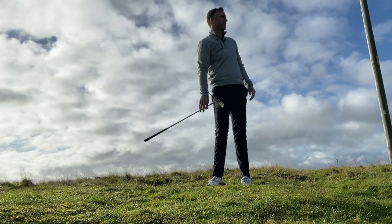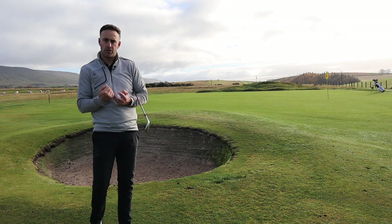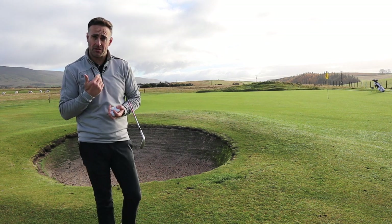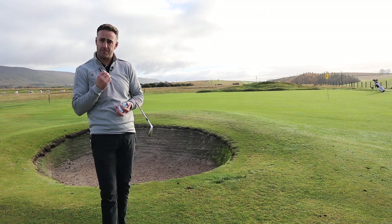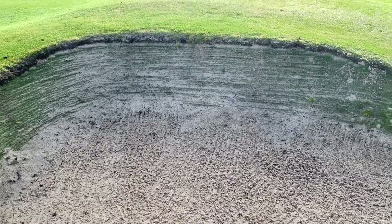That 50-yard shot off turf feels fantastic — reacted really nicely, got a nice bit of control. These greens are pretty firm but the ball pulled up very nicely from that short 50-yard shot. Let's throw ourselves into the bunker now and see how it comes out.